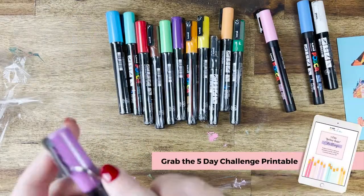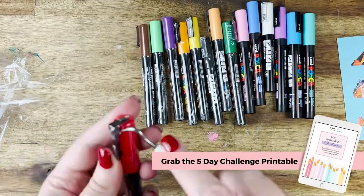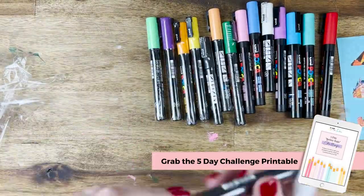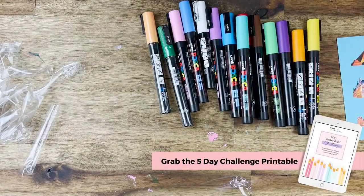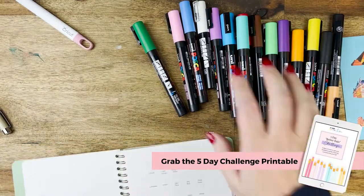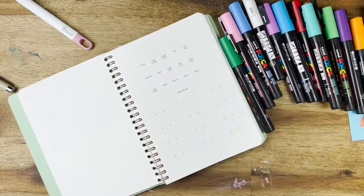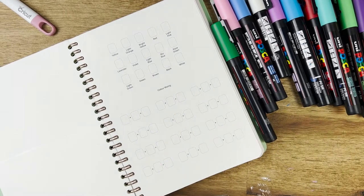If you haven't already, I highly recommend heading into the comment section below and commenting on what your favorite color is. I also have the free five-day better Bujo challenge you can download in the link. Now that we've shaken the pens and gotten them ready, we're going to use the template provided to fill in the colors.